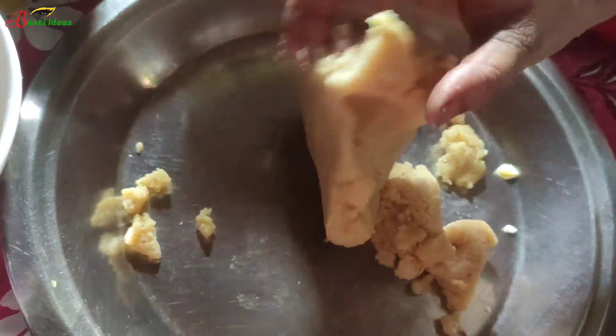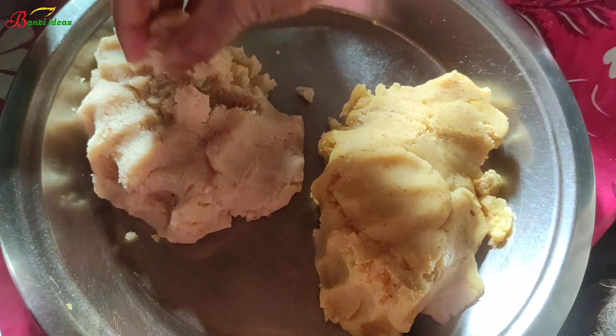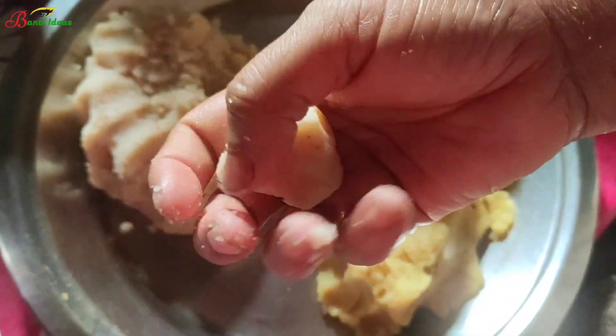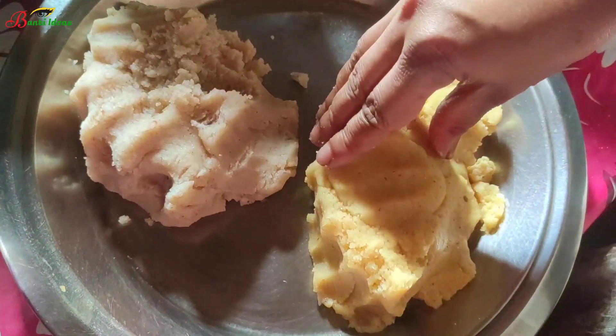The fish is hot. I will be able to use the fish. The fish is very good.